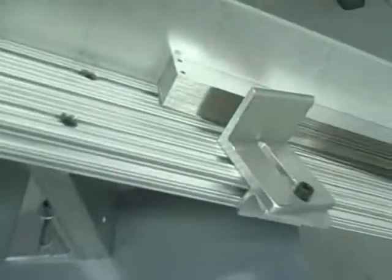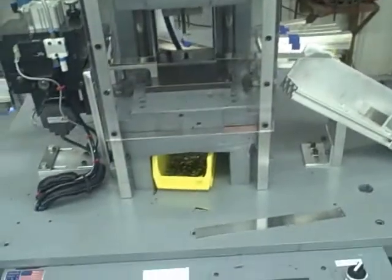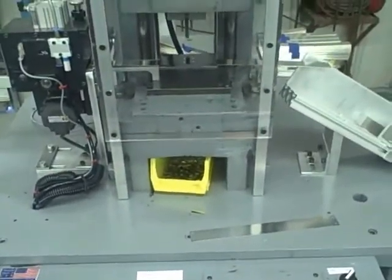Here are our parts — as you can see, the cut to length is very accurate. That's a demonstration of the machine, and if you have any questions, give us a call.